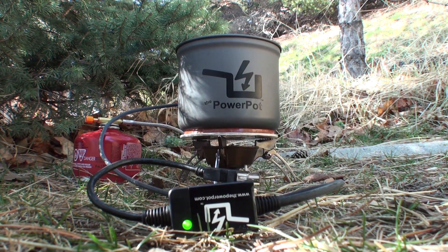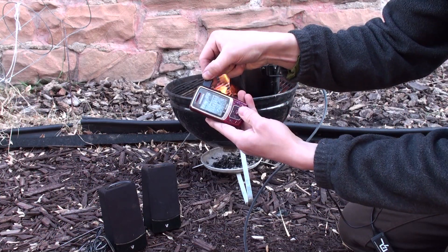The Power Pot is a new thermoelectric generator that is lightweight and easy to use. From cell phones and music players to headlamps and speakers, the Power Pot keeps you charging.